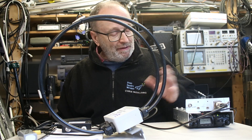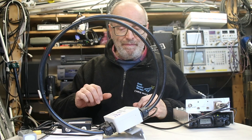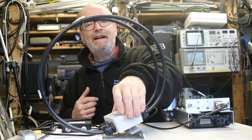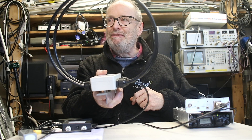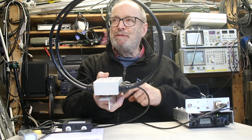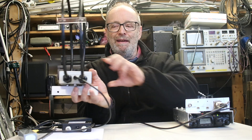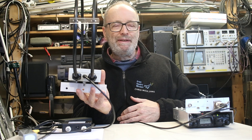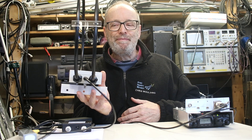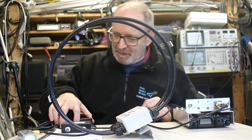We've got the thing here working with an FT817 — you can just hear the time signal coming through. It has two very sharp nulls. We have a switch mode power supply on a solar panel in the workshop, and as you can see I can null the noise from that out completely, just allowing the time signal to come through.